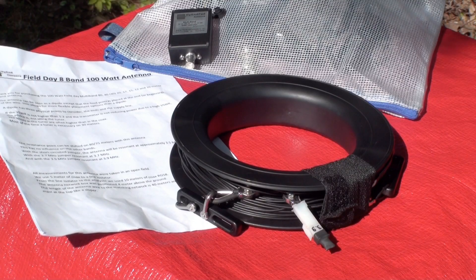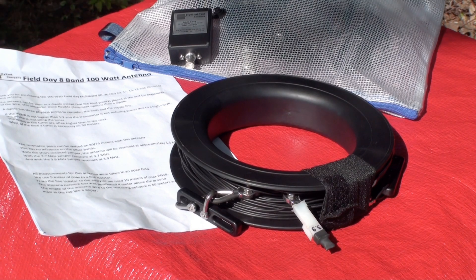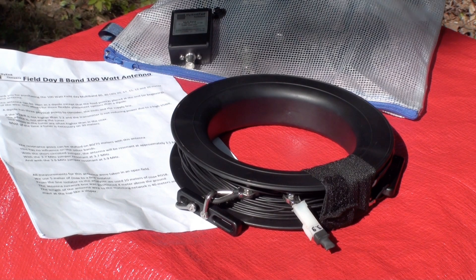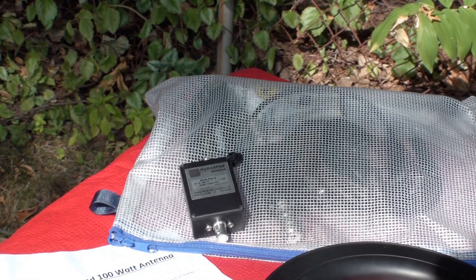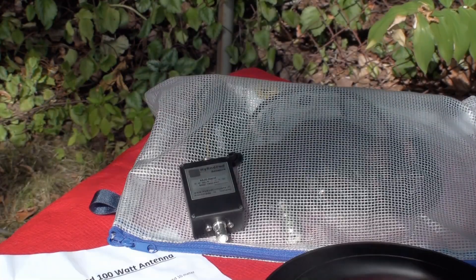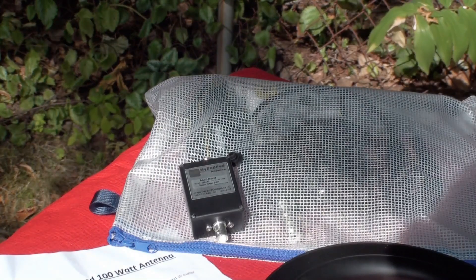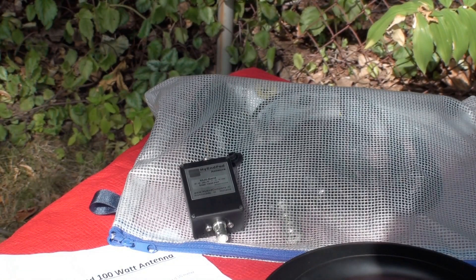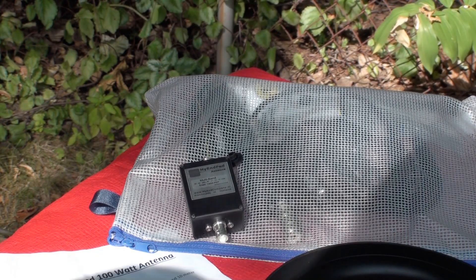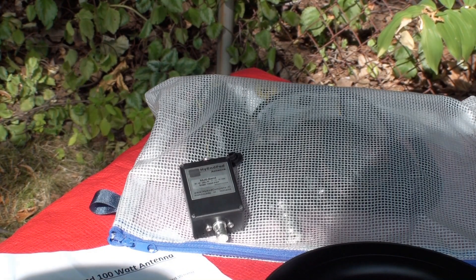This new antenna sells for $183 US dollars. As has been the case with every single high-end-fed antenna I have used, the workmanship is top-notch. This is gear that is engineered to survive harsh conditions. Although the matching unit is small, this antenna is rated at 100 watts maximum. You should reduce power to 35 watts or less when running CW or digital modes to avoid damaging the matching unit.